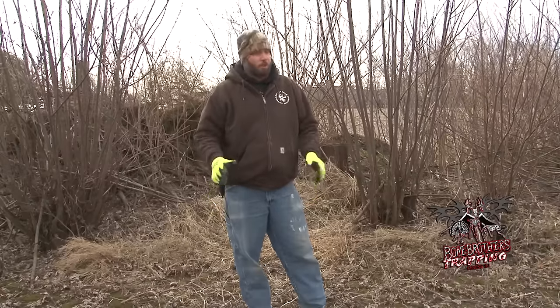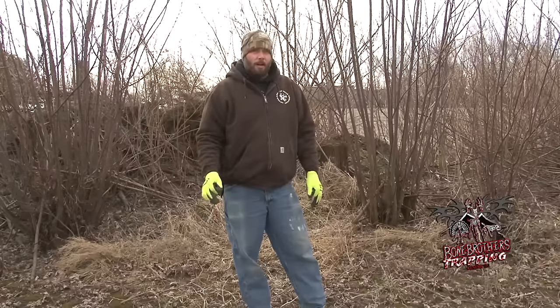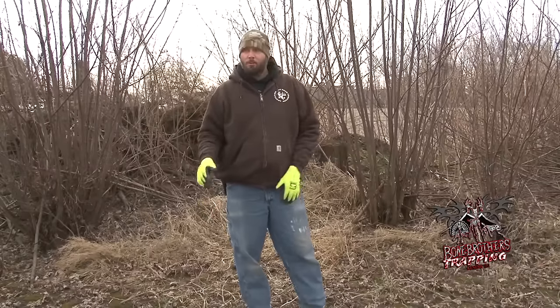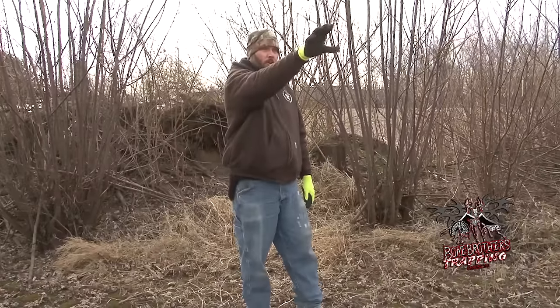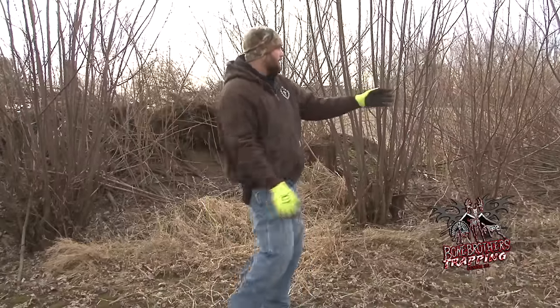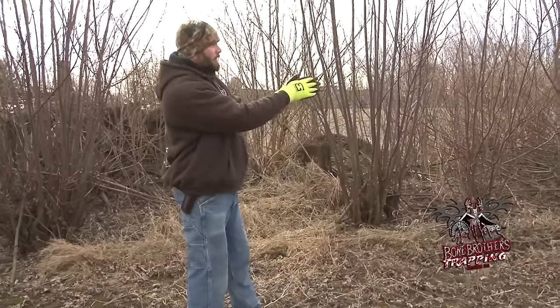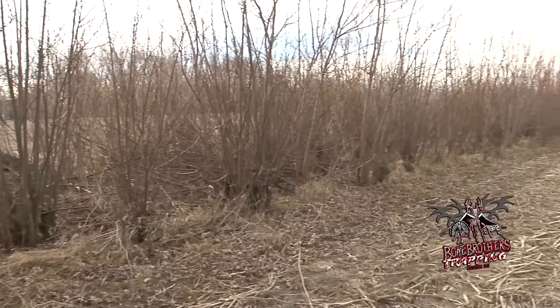I want to show you what I'm looking for when I go to a spot. This new area — I've never trapped it before, just walked in. You've got river bottoms off behind us here, a couple good fence rows that are real thick, and then this little shrub row right here that's nice and thick — would be a good spot for a coyote to be hunting in.